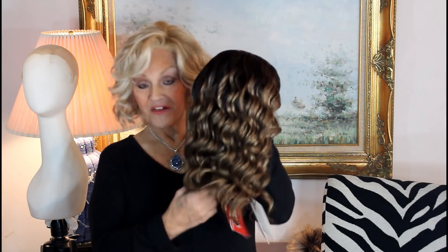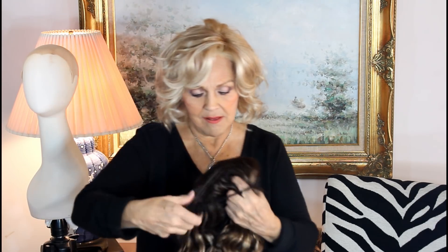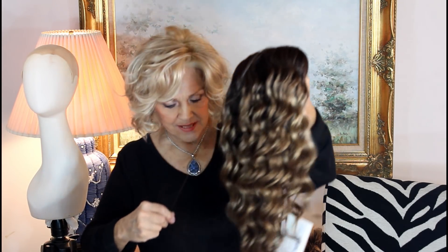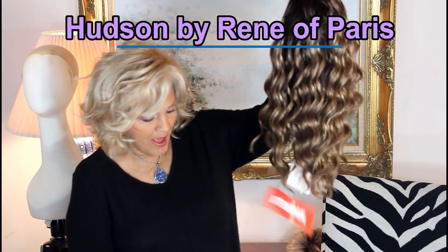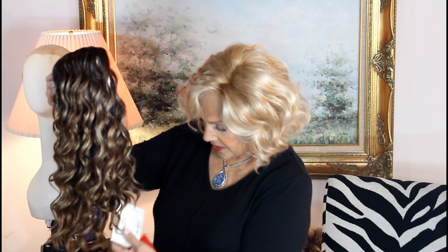Hi, another goodie from Renea Paris High Fashion Collection. Brand new. It's called Hudson. I'm taking it off the net now. And oh dear lord guys, I think this is beautiful. The color is called Mochaccino.